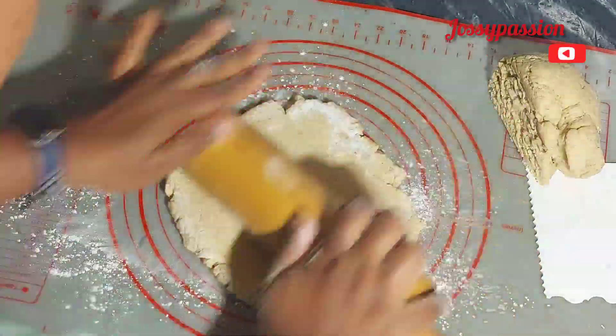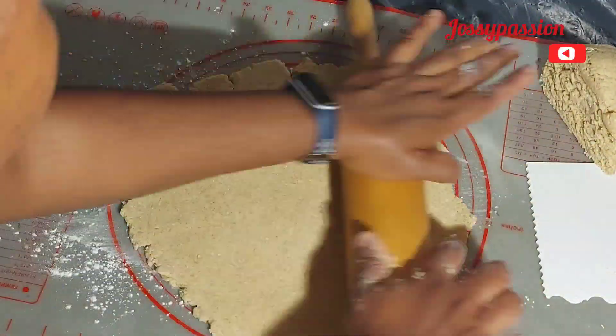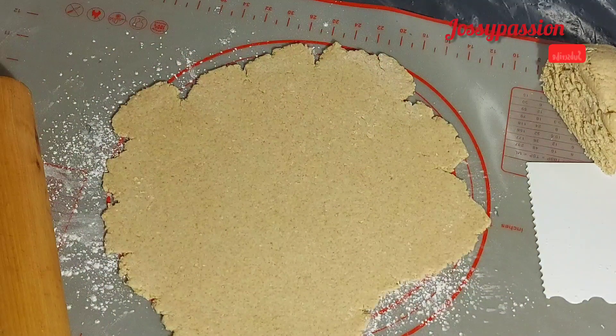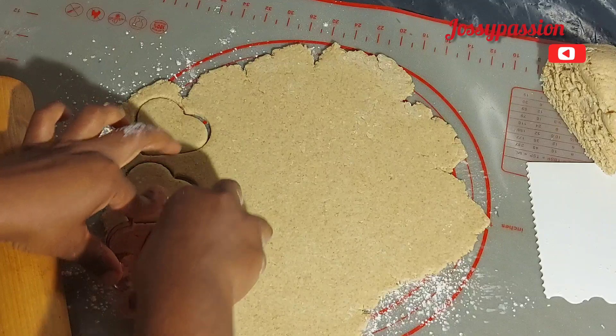Sprinkle some flour on your surface and start kneading. You have to knead this very, very flat. If you are still watching, please give this video a thumbs up! Then use any shape of your choice to cut this — you can use a tumbler.